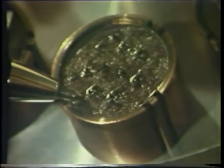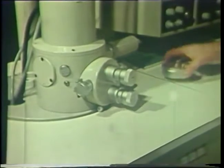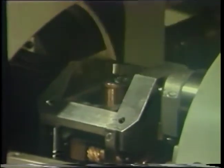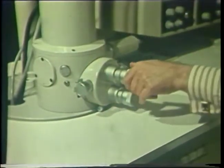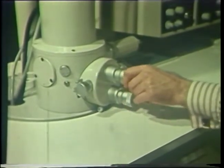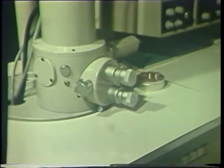Here you see a number of fleas mounted on a stub ready for study. The stub is then placed in the specimen chamber, the chamber closed, and the column pumped down. Four control knobs outside the specimen chamber control the orientation of the stub on X and Y axes, rotation 360 degrees, and inclination from minus 5 to plus 45 degrees.